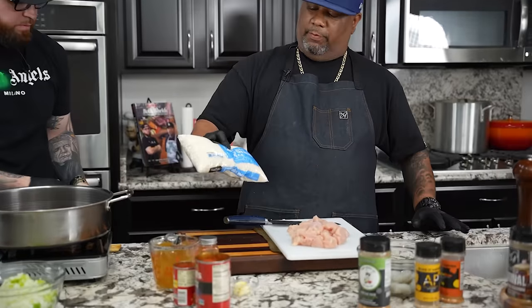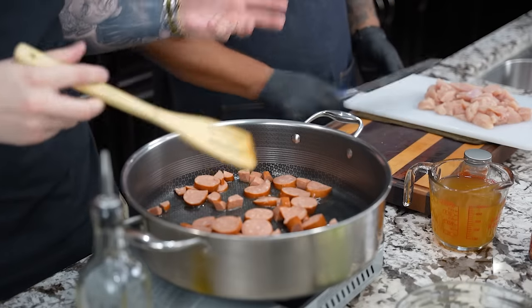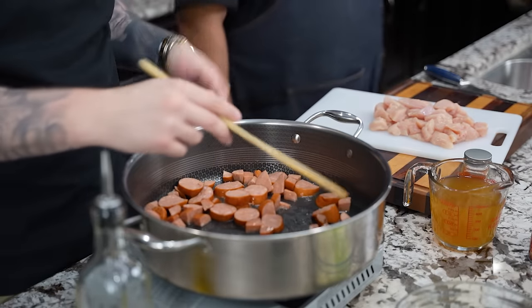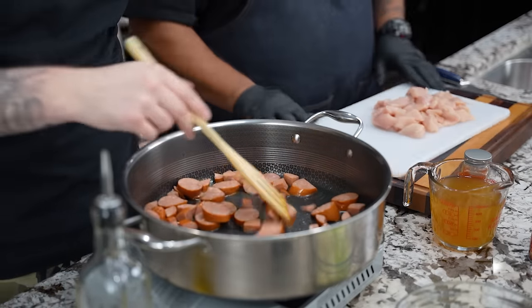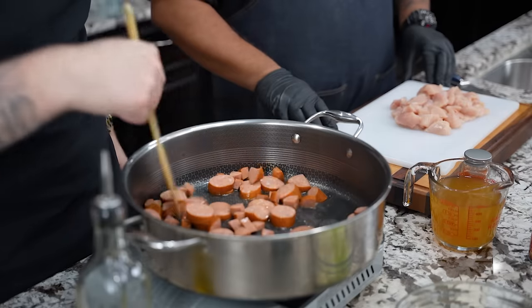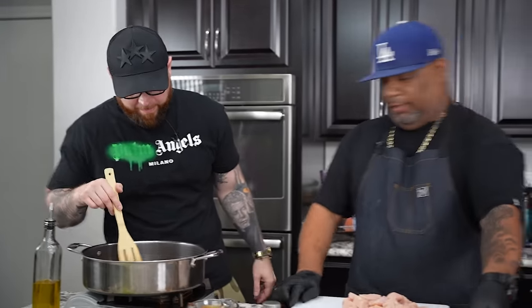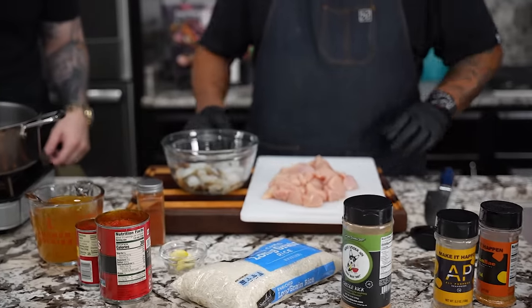A lot of you didn't even know that making a jambalaya is super easy — prep time is about 15 minutes. This is one of the best one-pot meals out there. You do everything in the same pot, tons of flavor builds throughout the recipe. Can't go wrong with this one — great for meal prep. You can throw in some cauliflower rice for the keto folks if you want to cut back on the carbs a little bit.